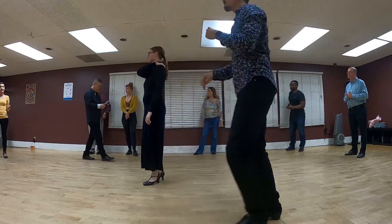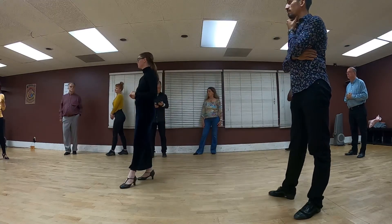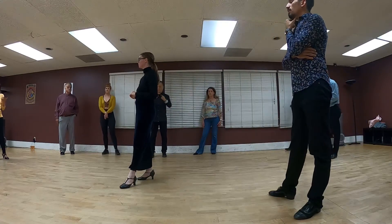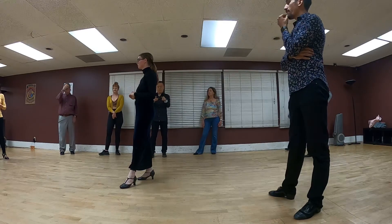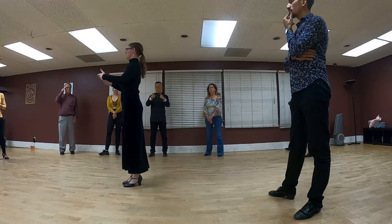So every time we start dancing with someone at the beginning, do we have to find that frame? It comes to the point where it's kind of automatic — you're just like, 'oh there it is,' and you're ready to dance.